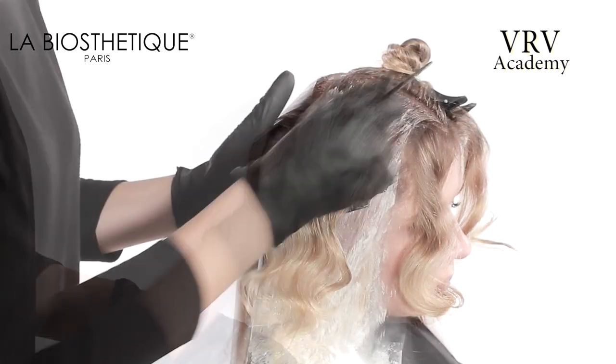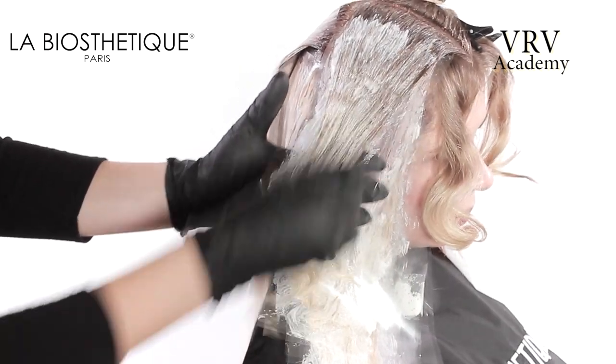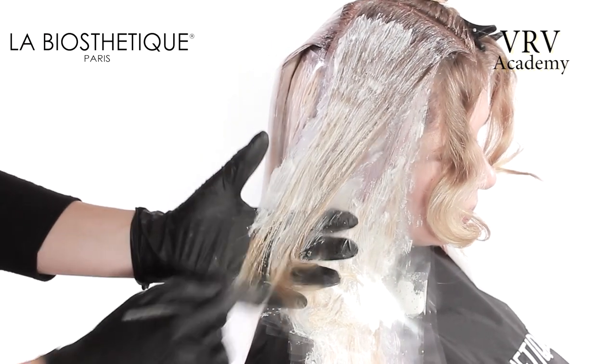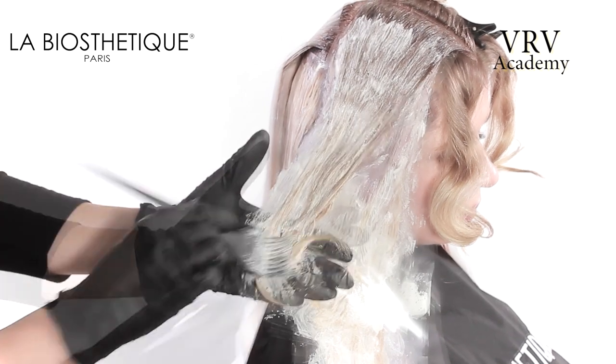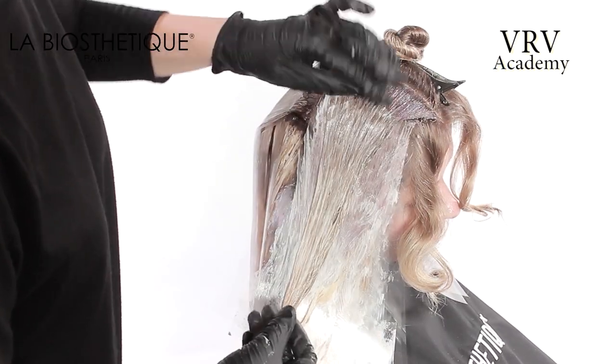When working on the last zigzag slice, the root color is stretched out slightly longer, and then the medium color is applied through the mid-lengths and the lightest color into the ends. This application is repeated on the opposite side.